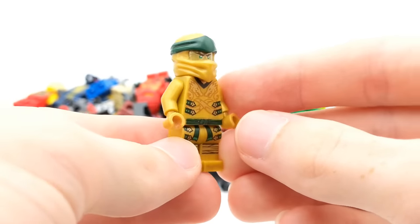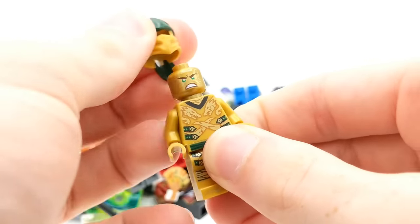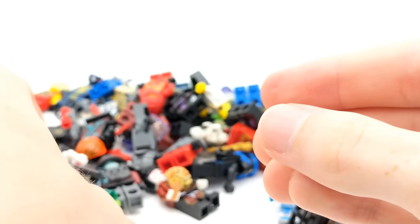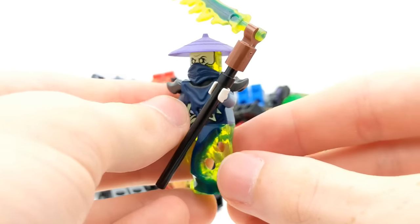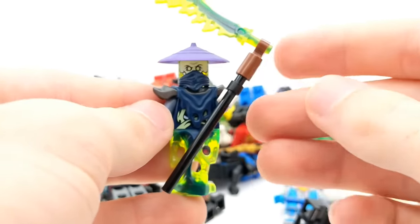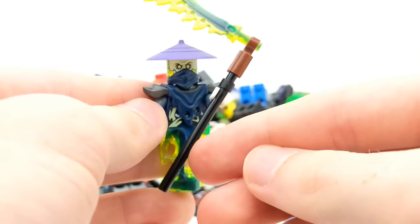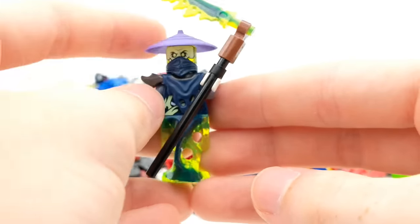Looks like we have the Golden Ninja from Ninjago Legacy — always awesome to get more Golden Ninja minifigures. Here's one of my favorites. This looks like Ghoul Tar from the Possession Season, a ghost. I love this piece right here. Really awesome scythe that also came with it. I wasn't expecting to have any accessories with these minifigures, so any that have any sort of weapon or accessory is a really nice bonus I wasn't expecting.